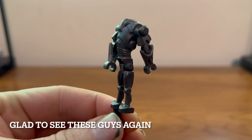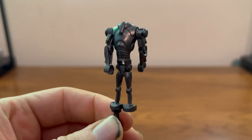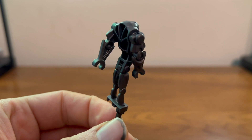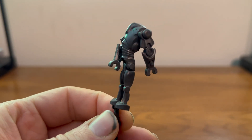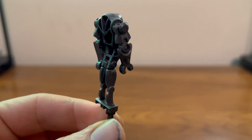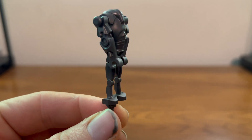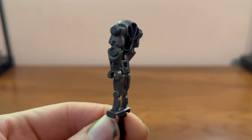Here we have our super battle droid — it's nice to see it finally come back. It's pretty close to the original, though the waist clip does seem to be a little thicker at the waist, so hopefully these will stand the test of time.